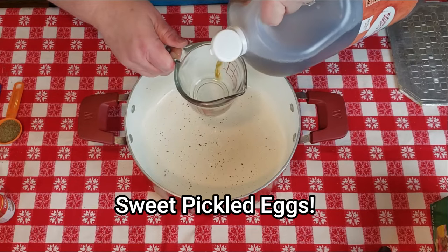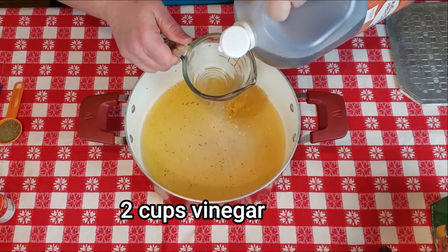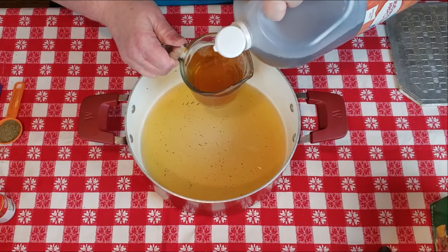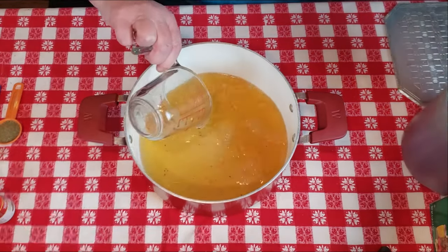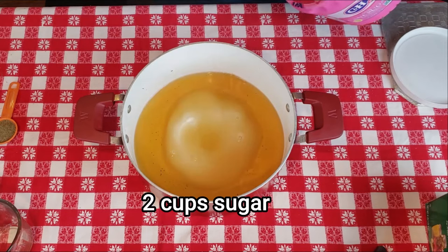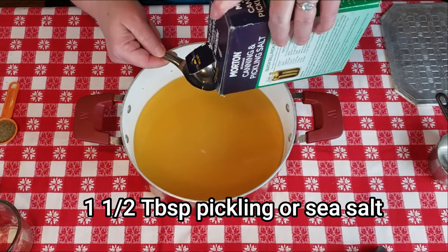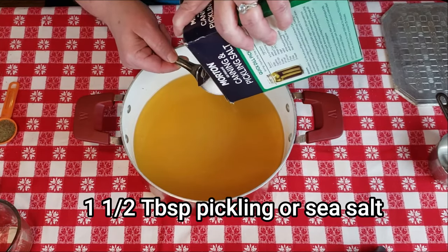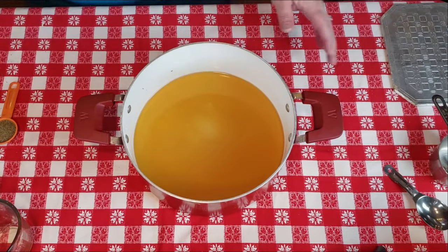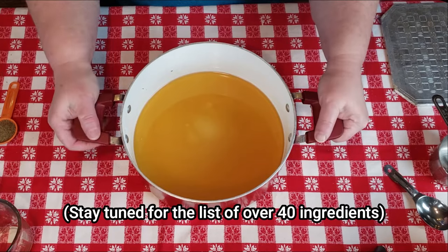For our sweet pickled eggs: two cups of vinegar — again, either apple cider or white depending on the flavor you like. We're going to put in an equal amount of sugar, so just as much sugar as you have vinegar. Then put in a tablespoon and a half of canning salt, and bring this to a boil to dissolve the sugar and salt into the vinegar.